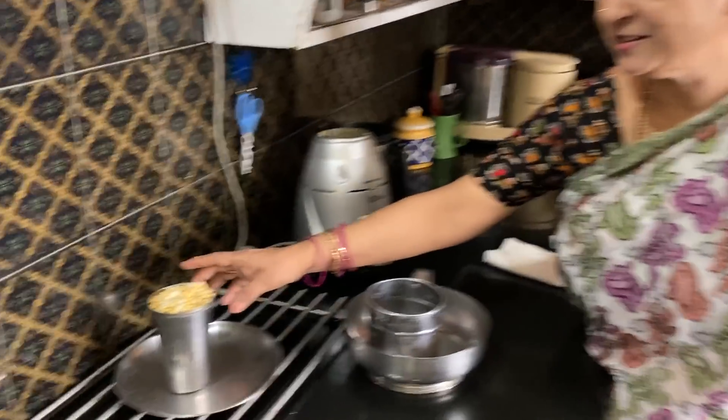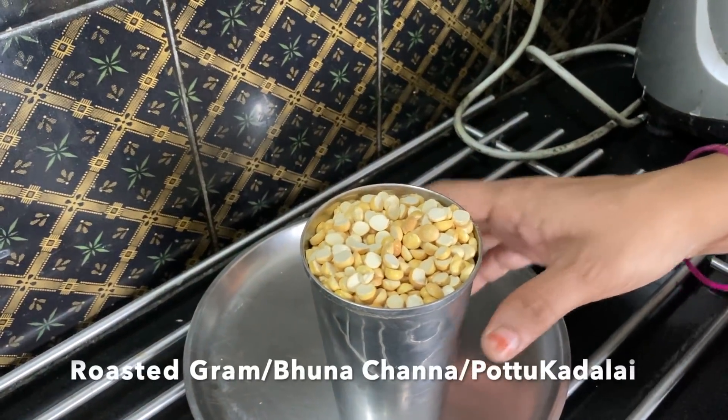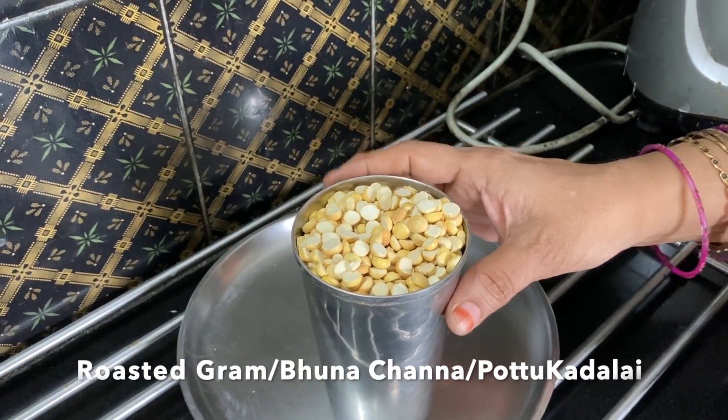Namaste. Welcome to Gita's Kitchen. Today's video is a very interesting one, because we are going to use one magical ingredient and make about 9 different recipes using that one ingredient. And what is that ingredient? It is this roasted gram, also known as bhuna chana, puttan aloo, or chutney dal.